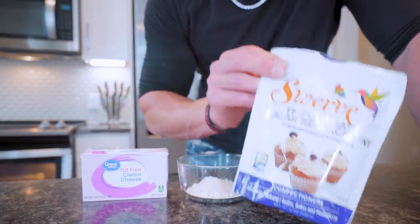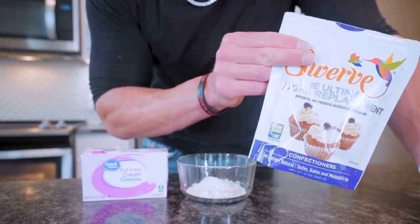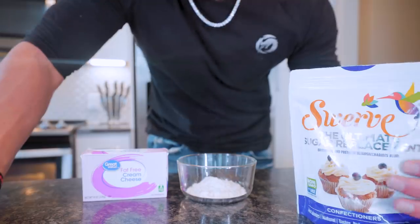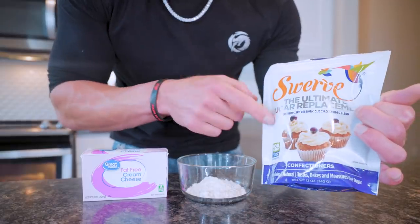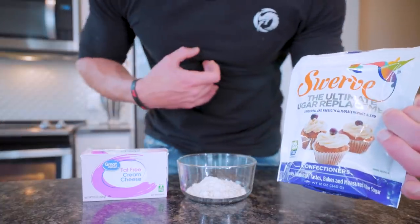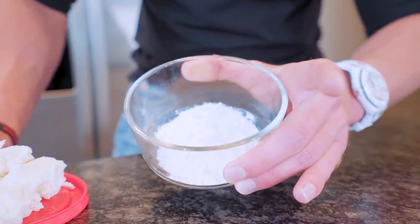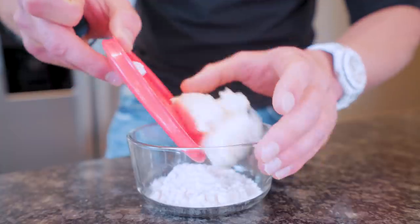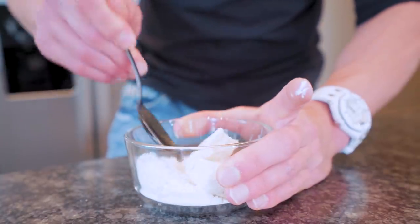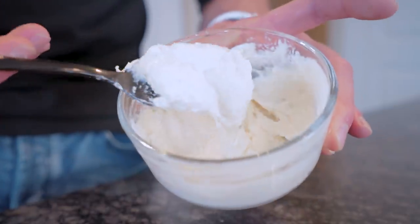The glaze is really simple. We're using 112 grams of fat-free cream cheese mixed with 28 grams of confectioner's sugar. I'm just going to combine the two and mix them together, and when it's all said and done it should be smooth and whipped.